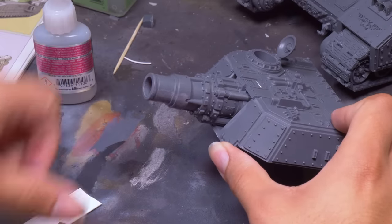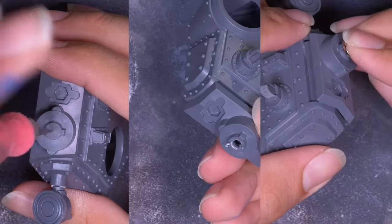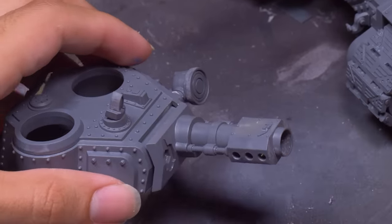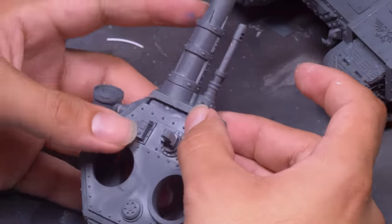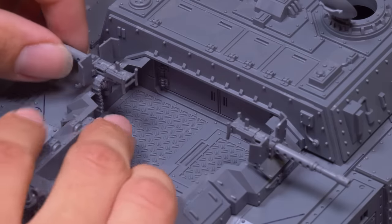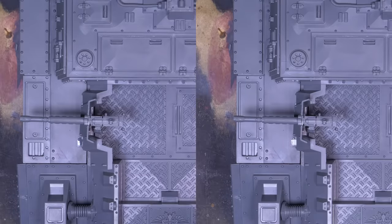Now it's time for the actual Baneblade and Bane Sword — they have different turret guns, and these are very straightforward magnet connections. Drilling a hole in the middle of each peg and inserting the largest magnet I could get away with, then putting the corresponding magnet in the barrel of the guns. Keeping the pins intact is great — it means the magnet can be ever so slightly off and the gun will still line up properly. And as if this tank didn't already have enough guns, let's slap an autocannon right next to the battle cannon for good measure, then a heavy stubber on top, just in case the 15 heavy bolter shots don't finish off a squad.